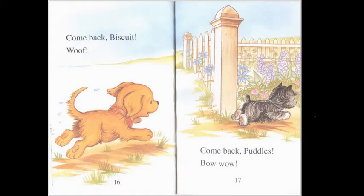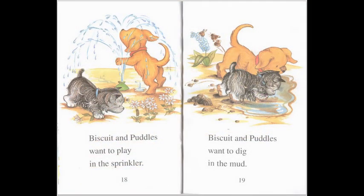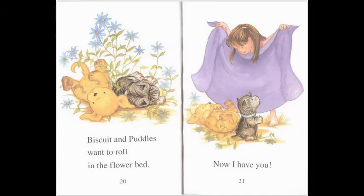Come back, Biscuit! Woof, woof. Come back, Puddles! Bow wow. Biscuit and Puddles want to play in the sprinkler. Biscuit and Puddles want to dig in the mud. Biscuit and Puddles want to roll in the flower bed. Now I have you!